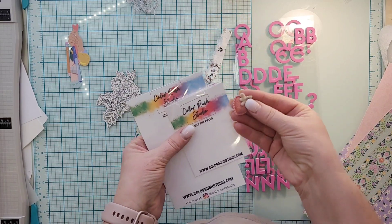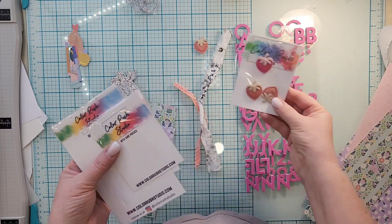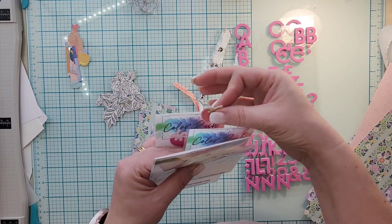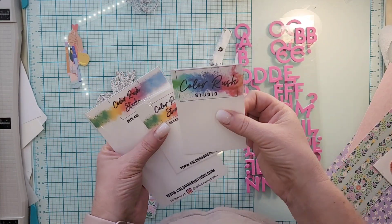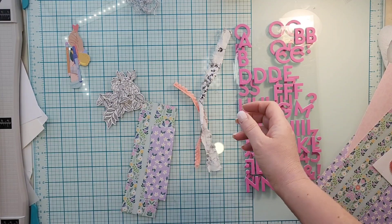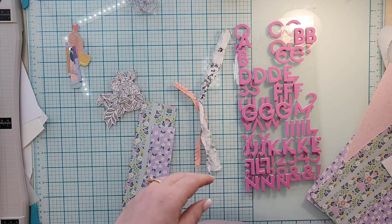I do have one strawberry left, but I did buy two packages of strawberries and I used half of those as well, so I kind of killed the strawberries too. The cork pieces are all used up as well from the ephemera pack.